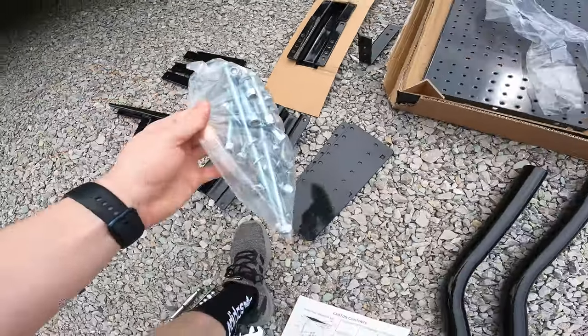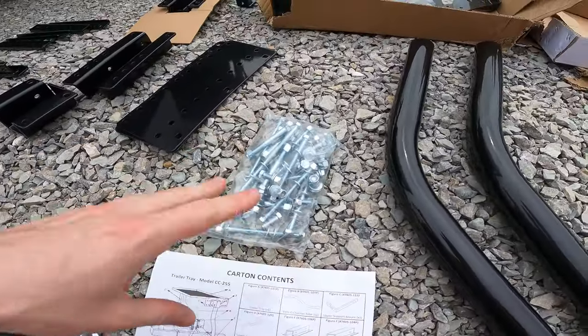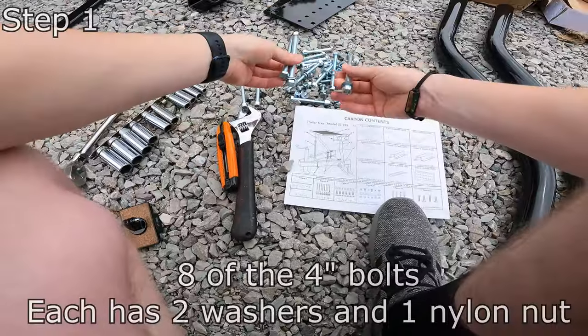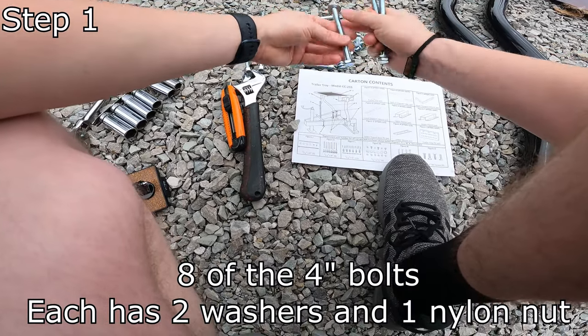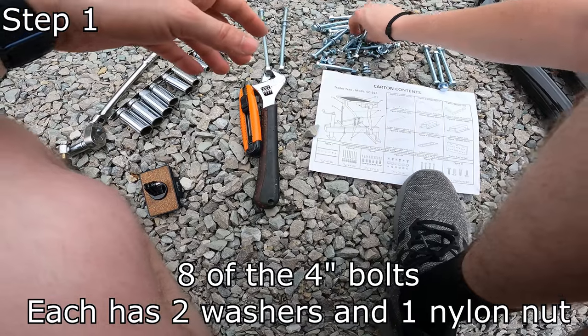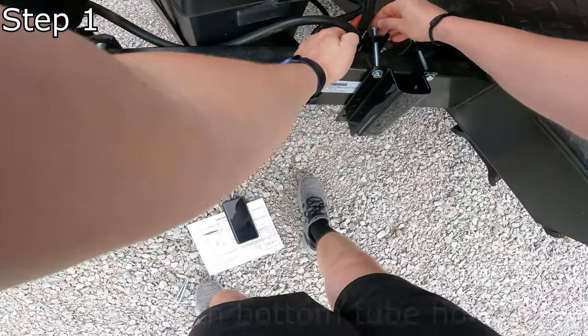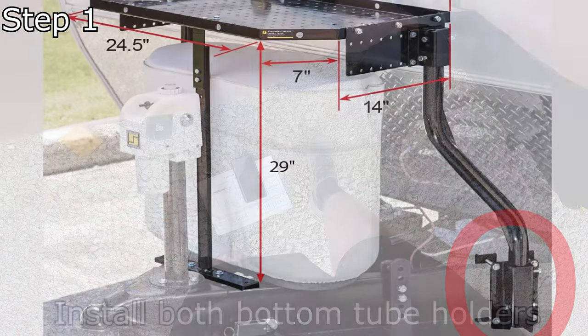My hardware looks unopened and untampered with, so unless someone forgot to add something I'm going to assume it's all there. So we're going to go ahead and open our nut — we're going to need these right here. It looks like they all have two washers and one locking nylon nut, and they are a total of four inches. Just don't forget to put your other washer on the other side.